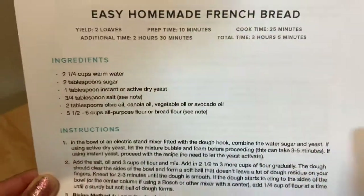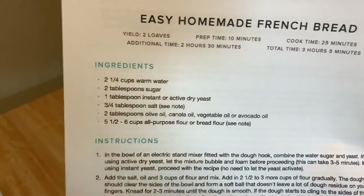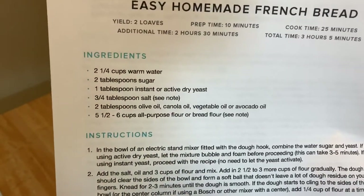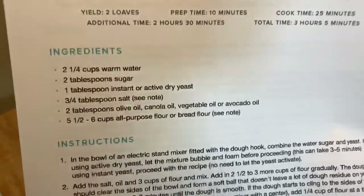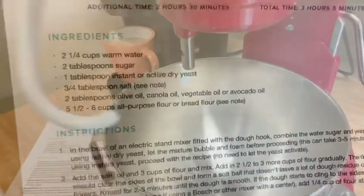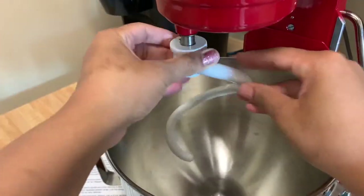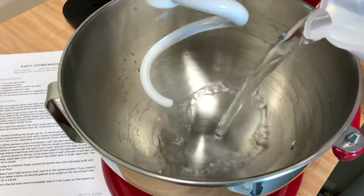We're going to get started and make some French bread. Tonight I'm also making some cheesy broccoli soup — cheddar broccoli soup — so I wanted to make some homemade bread to go with it. Let's get started. First I'm going to go ahead and attach my dough hook.